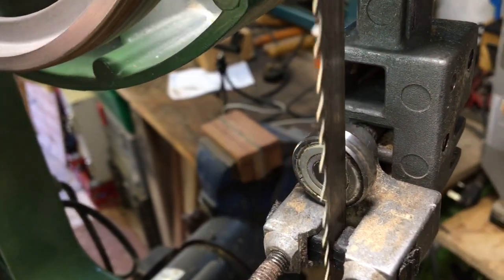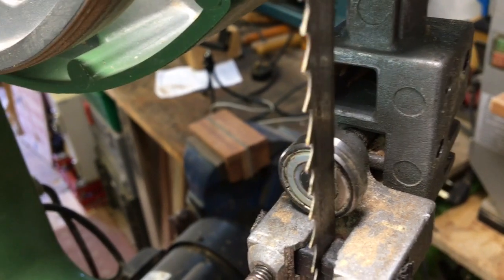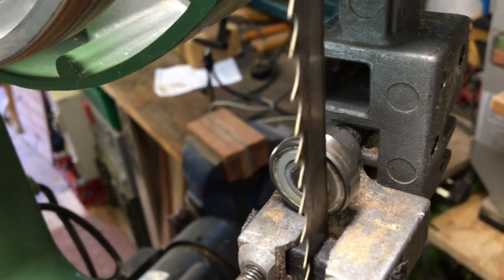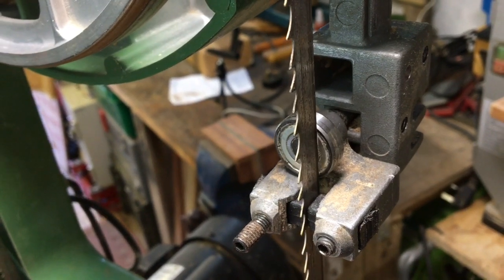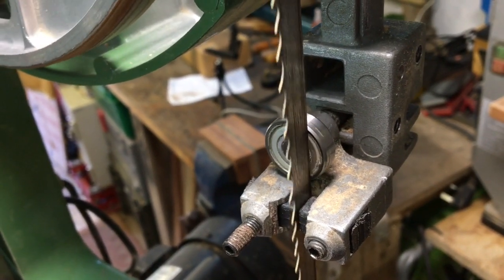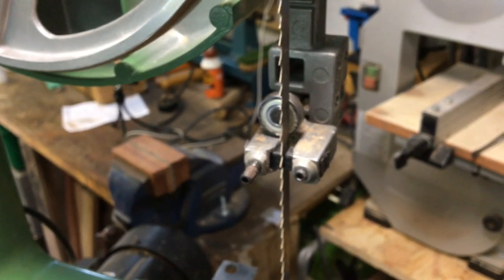Spin the blade and it shouldn't move the bearing. Then when you put a slight bit of pressure on the blade — as if you're going to be cutting some wood — it should be touching it. I'll do the same to the bottom guides.